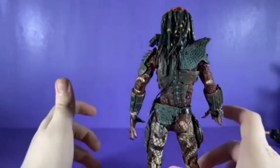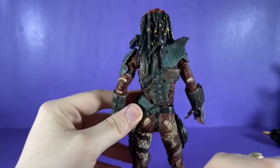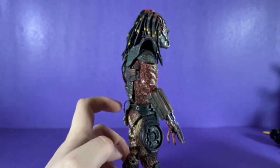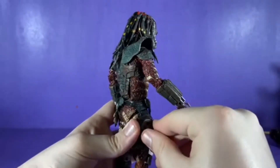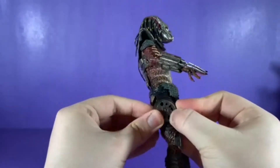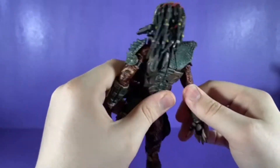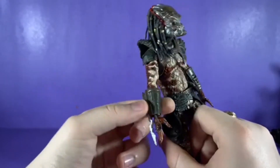Wonderful details on the back — predator butt right there. There's also a place where his closed disc can go on the back — you just slide it in. And I really like the arm — I really like the gauntlets. There's a swivel at the gauntlets that I forgot to mention in the articulation section.